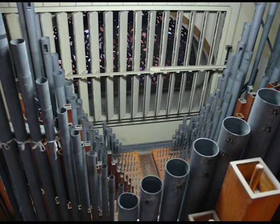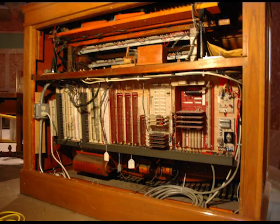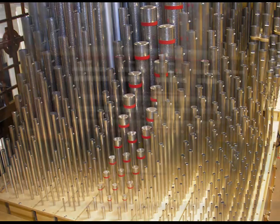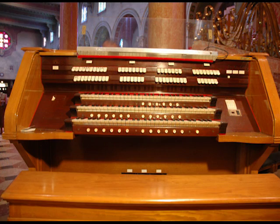A pipe organ is a large and complex instrument that is made up of tens of thousands of parts. Most people only see the console, where the musician plays, and sometimes you see some pipes on the outside.